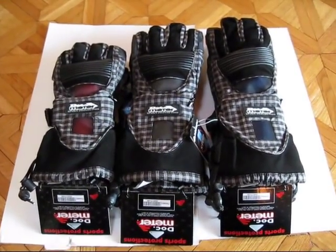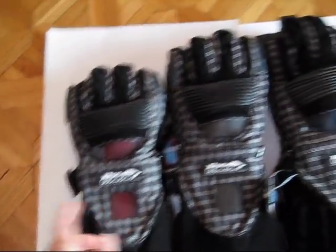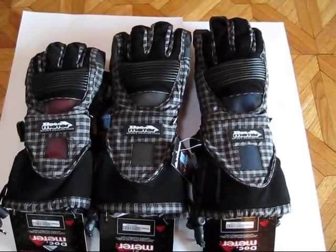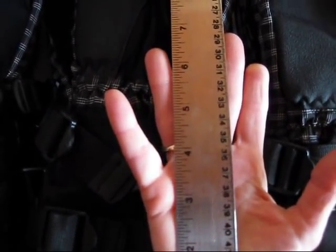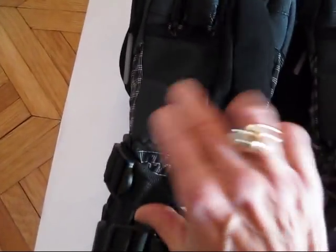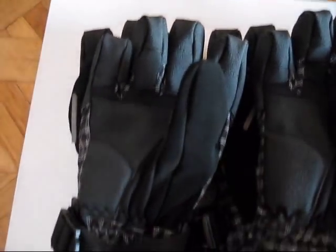Here we have the top of the line, the premium product — this is the Flex Meter glove. Small with the red splint inside, medium with the gray splint, and large has a black or blue splint inside. You can see the relative sizes here. I wore a small Flex Meter, and from my wrist to the end of my middle finger it's about seven inches, and that correlates to the size of the glove from here to the tip of the middle finger — that's about seven inches.